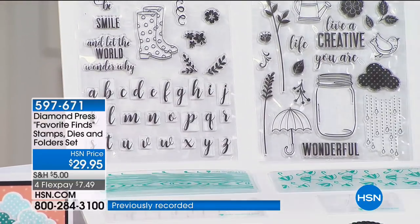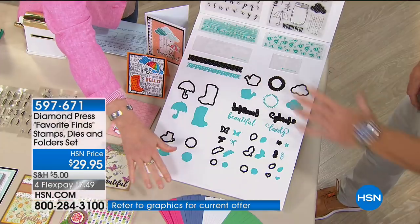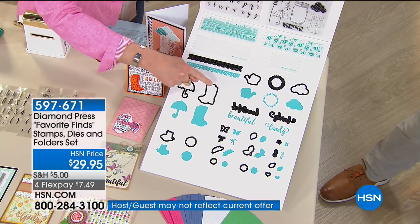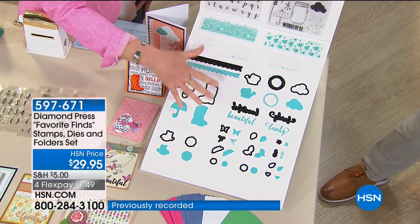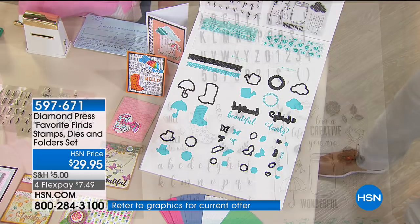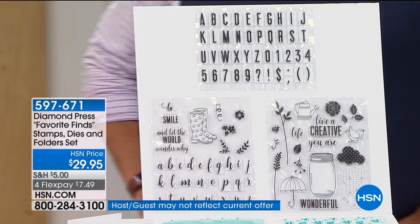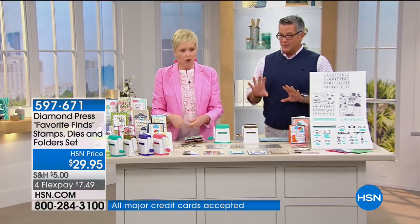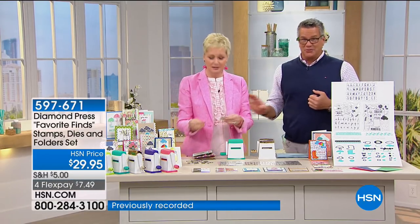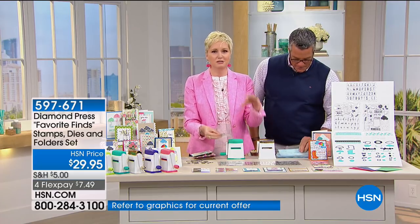I had to use two boards and a table to lay out all of this. For the first time in Diamond Press's history, they're sending coordinating paper along with it — you're getting pre-cut paper. You're getting all 21 metal dies — even at a dollar each, you'd already be at $29.95 value. You're getting your die cutting folders, two embossing folders, and three sets of stamps at minimum $15 each at retail. Only 3,000 to go around — once this is gone, it's gone.